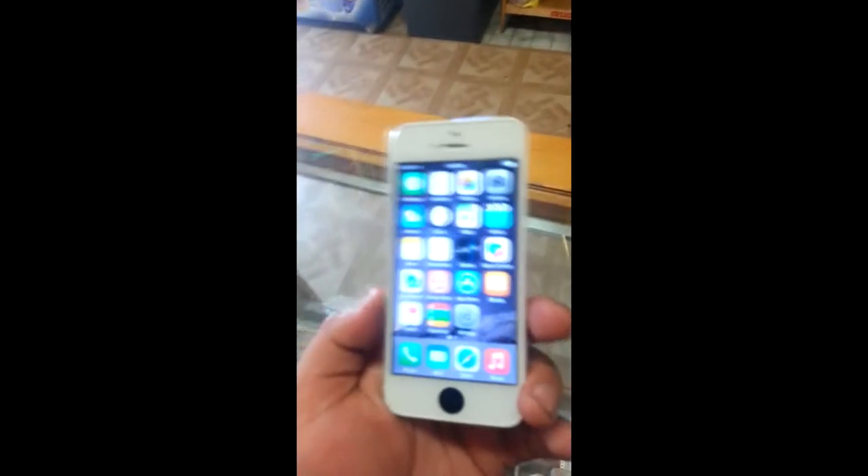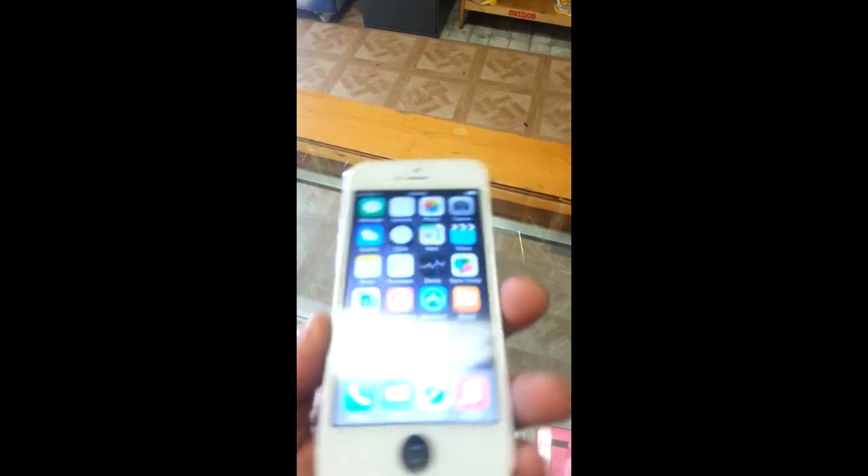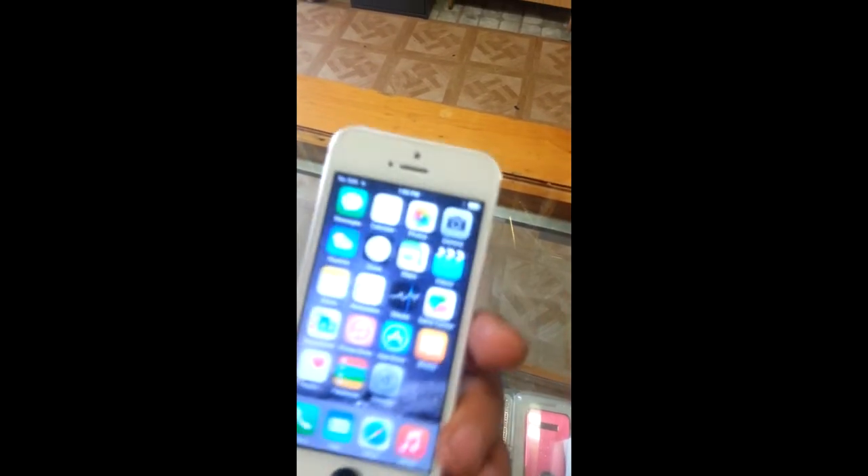Okay guys, this video is a little different. I'm covering an iPhone 5 — I'm not really reviewing it or anything. I'm recording this with the Galaxy S3 as always, so it's more of my camera thing again.